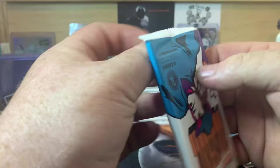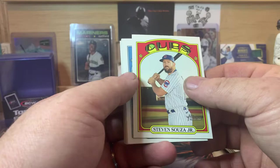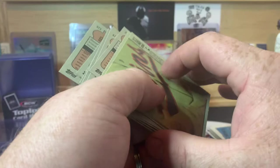You guys might be able to faintly hear my kids hooting and hollering in the background — probably watching anime or something. Steven Souza Jr., Max Scherzer, Tommy Edman, Ryan McBroom, Framber Valdez, Julio Urias, Hanser Alberto, Matt Chapman, and Jose Berrios.